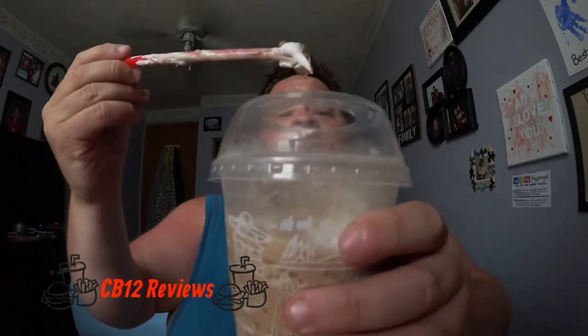It kind of tastes like a regular ice cap. Let me try some of the whipped cream and the topping. I got some of the chocolate and the graham cracker. Yeah, that's pretty good. Let's mix the whipped cream and the actual little bits of chocolate and graham cracker and the marshmallow together and see if that makes a difference. Not really.